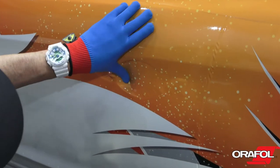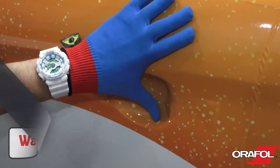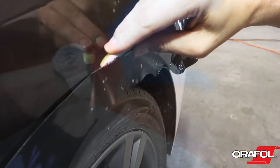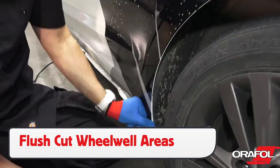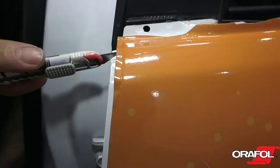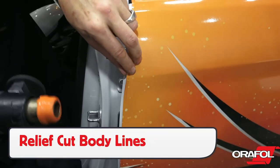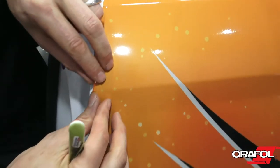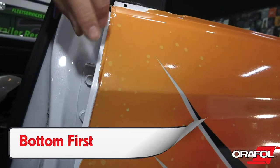For door handle cups, warm the film up first, then form it in with an Aurifull wrap glove. For wheel wells, flush cut the 5600RA to the top edge to ensure long-term hold. For body lines, be sure to make relief cuts and fold the film. This is again due to the thickness of the film, and it will help create a professional result that will last for the long term.